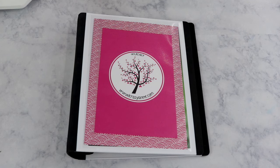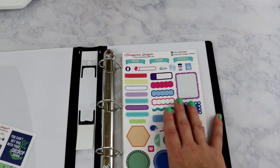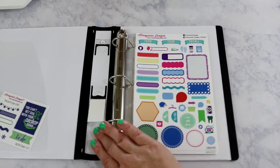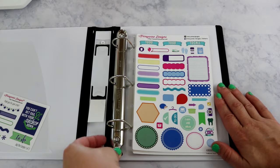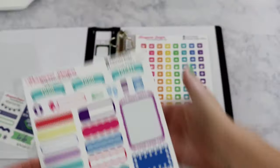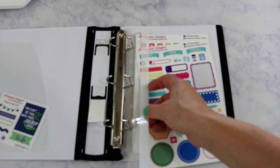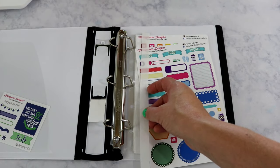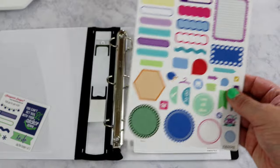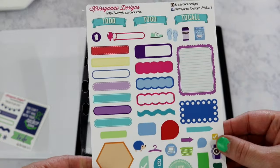I already have several sheets in my cart to purchase when I get paid. Right now I don't have a lot in this binder, but it's going to grow. This binder is put together using the adhesive strips — I measured them out, eyeballed where they'd go, trimmed them, and made sure the sheets fit.